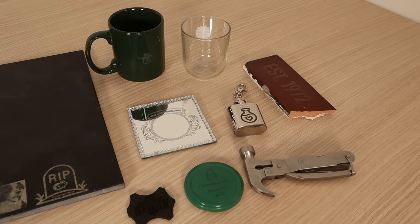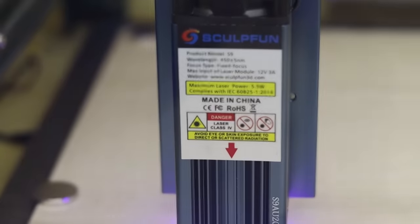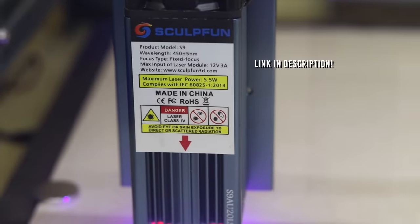In this video, I will show you 10 unusual materials that you can engrave with a good laser engraver. I will be using my favorite laser engraver, the Sculptfun S9.